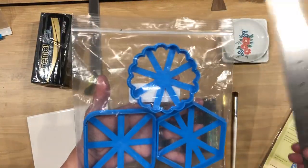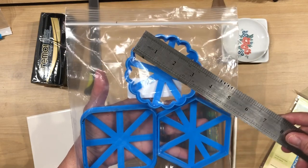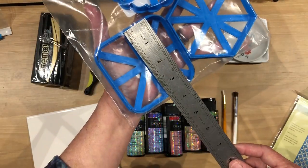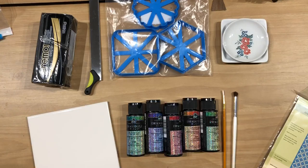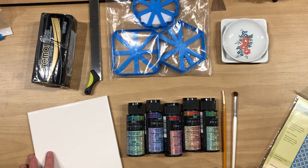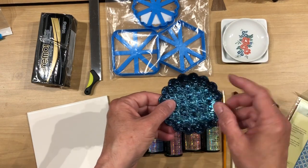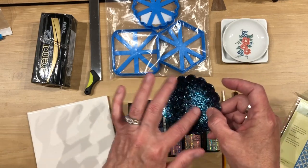You're going to need a big enough piece of clay to accommodate these cutters. These cutters run about three and a half inches. So you're going to want to roll out some clay and I roll it out to about the third thickness — third thickest setting on my pasta machine. Number one being the thickest and then number three, because you want it to have some stability.